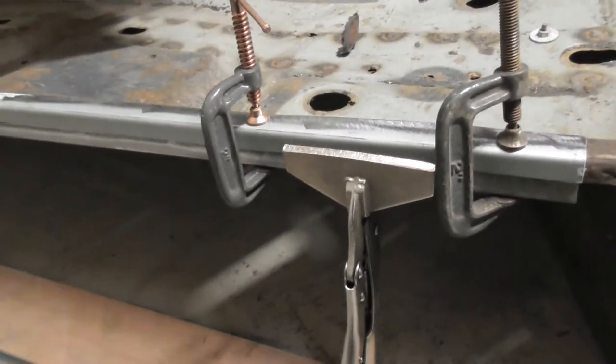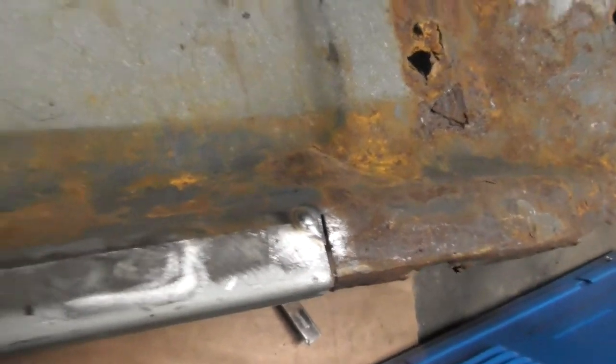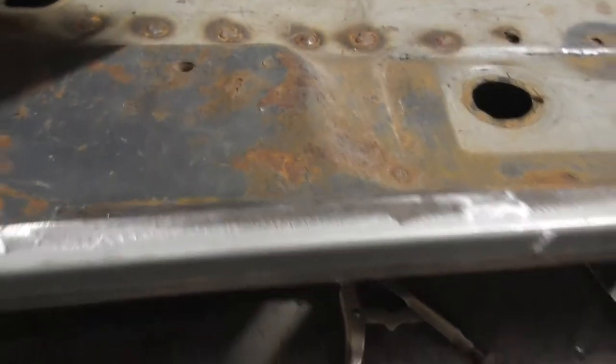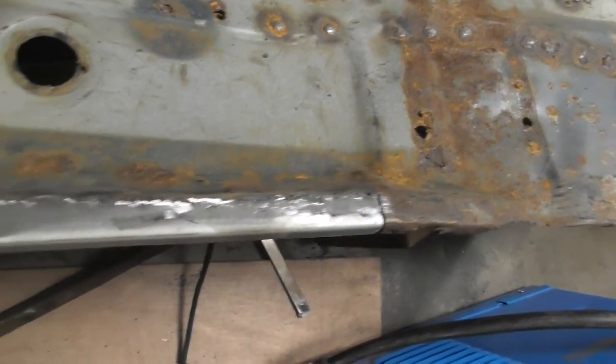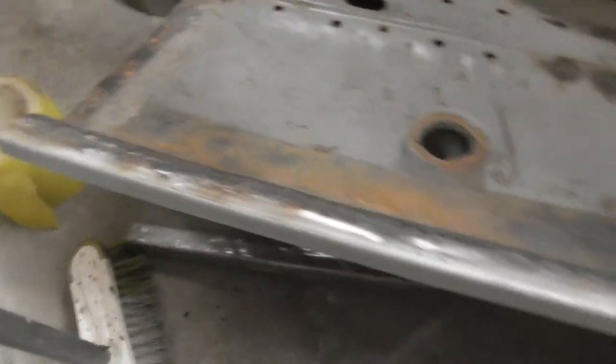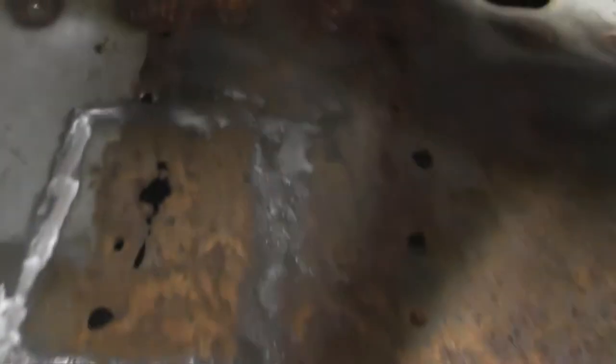I've put the piece in place with a tack weld at either end. What I'm going to do now is connect the bar underneath to reinforce it while I do the welding and also to make sure it's straight. Another few minutes and I'll be able to weld it properly. Right, got the clamps on — the first part of the lip is in place. I've stitched it all along and it looks quite okay, happy with that.